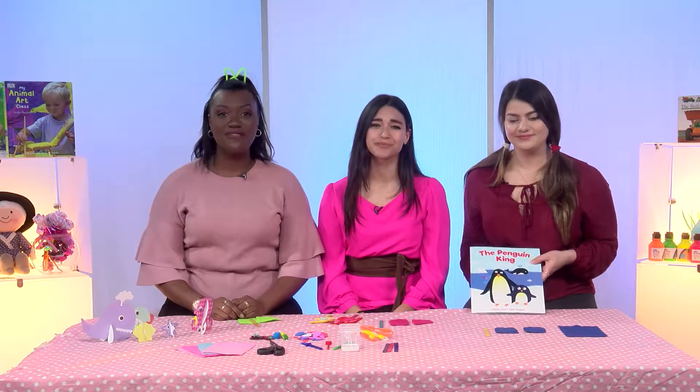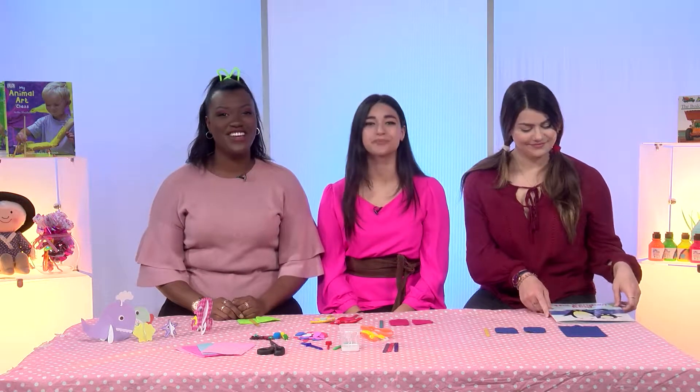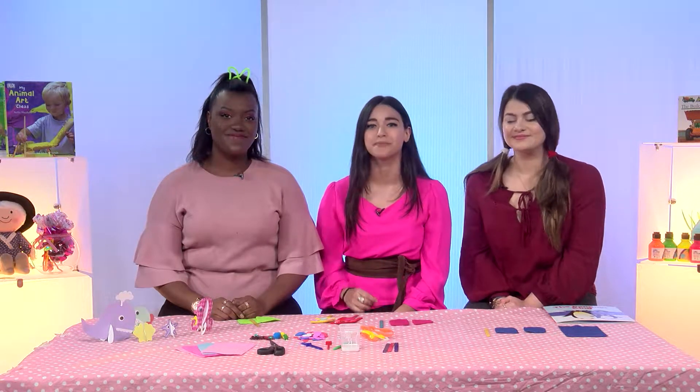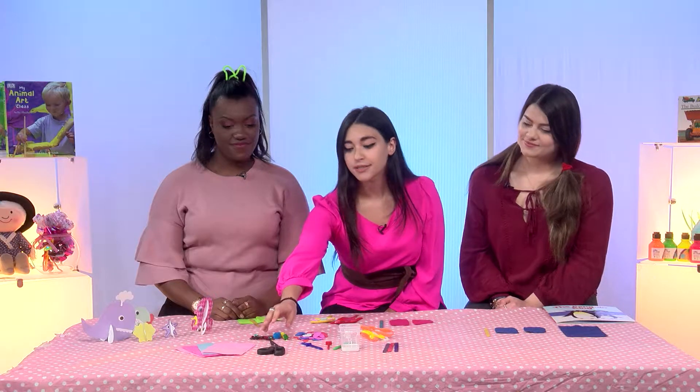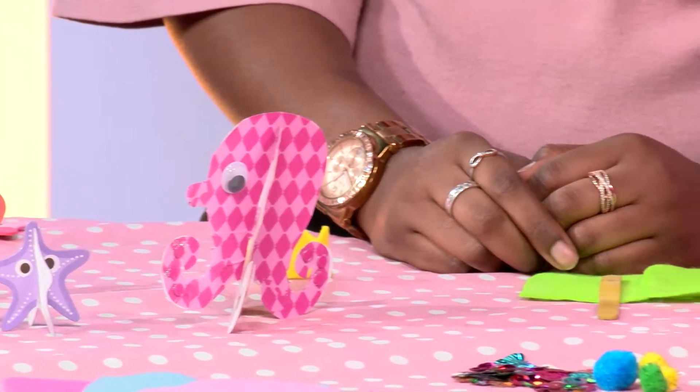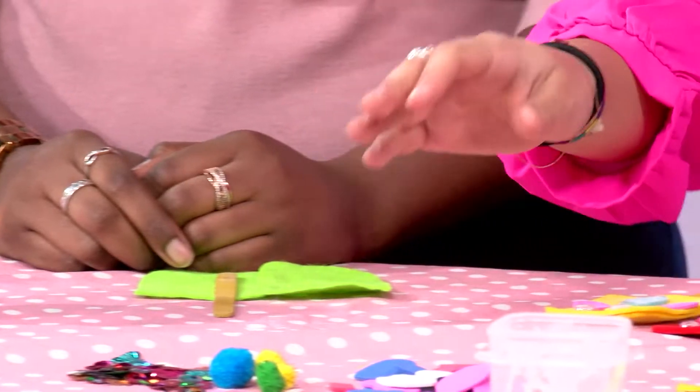And if you at home want to make fun penguins just like we have, we're going to show you how. We will need some specific items to create them. We need some felts, scissors — and remember to use them with the help of a grown-up — PVA glue, lollipop sticks, and some fun items.